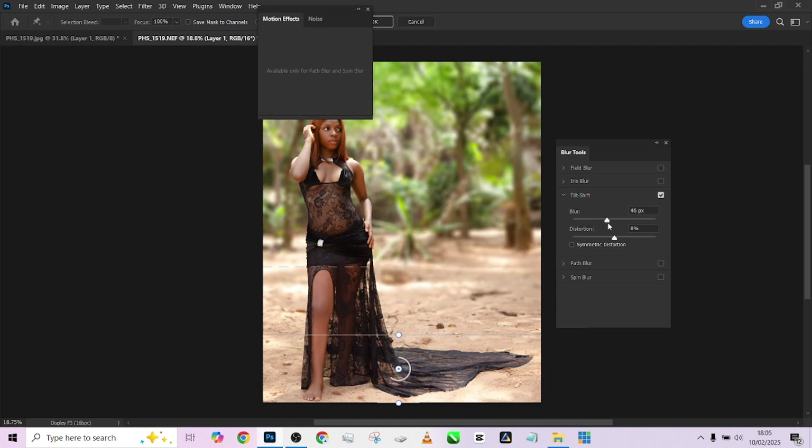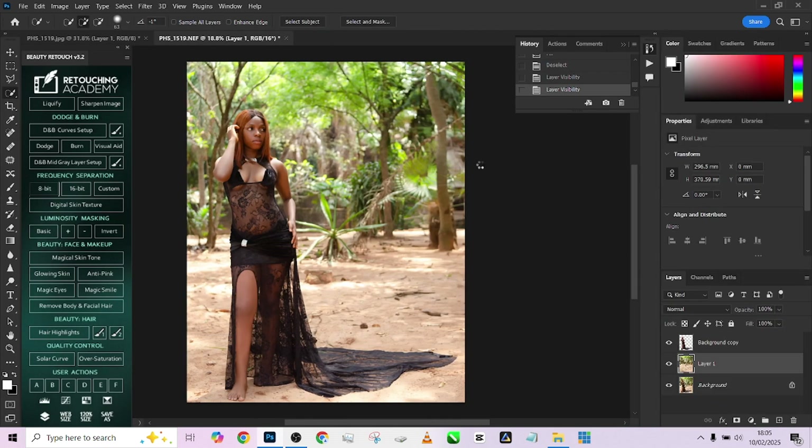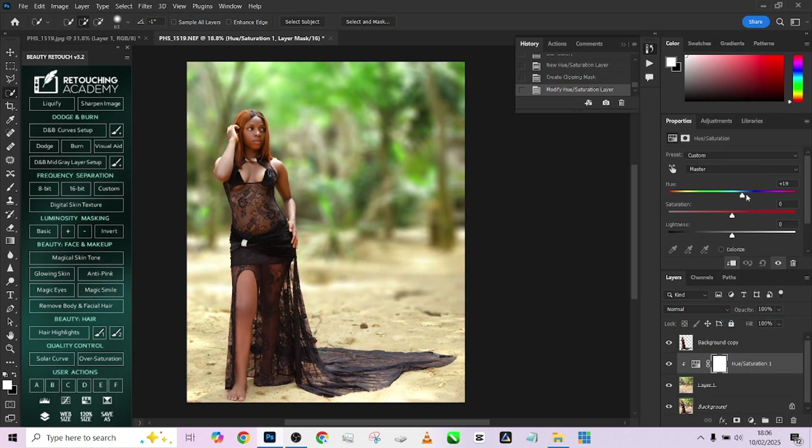Everything after the outer dots will be one hundred percent of the blur effect. Take the blur amount up as much as you want — I'll leave it here and may add some foreground blur as well. Press OK and allow it to load up. Once loaded, it's time to manipulate the background and add some colors. Go to Hue and Saturation and clip it to your background, then change the hue slightly to explore the colors you have.